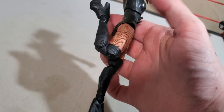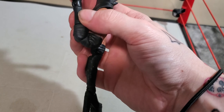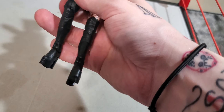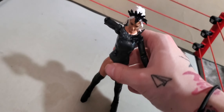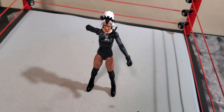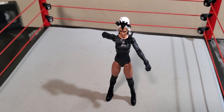See what I mean? Anywho, why don't I get her all propped up and we can give our final thoughts about Scarlet.